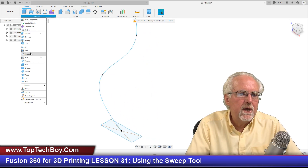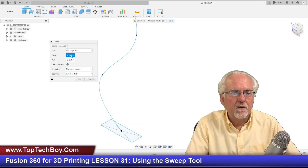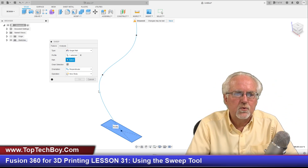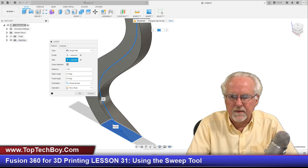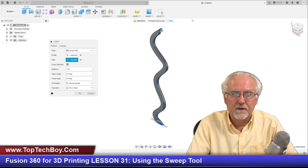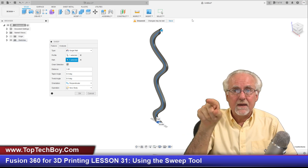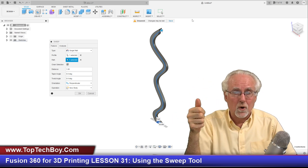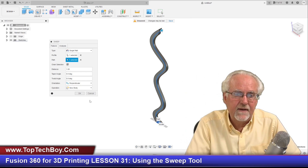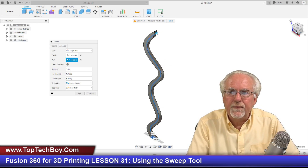I'm going to come up and say create sweep. I've got it on single path. It says select a profile — this is what I want to sweep. What do I want to sweep it along? I want to sweep it along this path, and then — shazam — look at that! I create this really unusual shape. You could imagine very easily making some really nice little door handles, door pulls, and different curly-Q things that would take advantage of this tool.